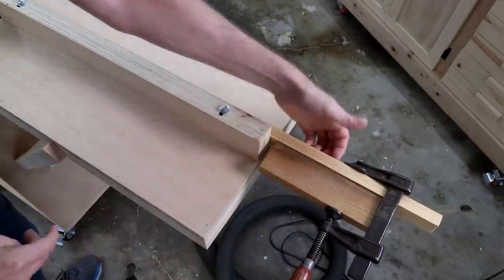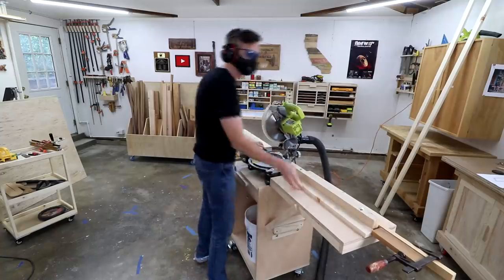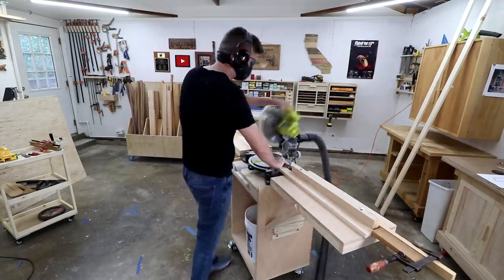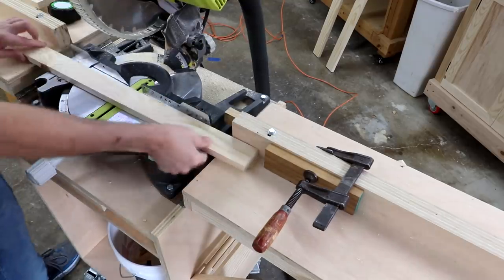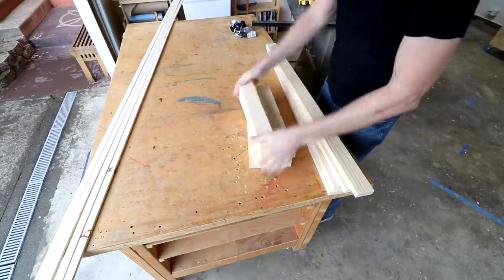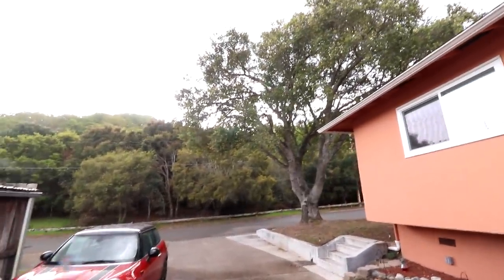What I've done is screwed this extension fence onto the back of the wood fence and measured out the stop block to 36 inches — that'll work. Now I've moved the stop block over to cut the shorter boards. A little bit more good news: it's raining. We don't get a whole lot of rain here, and this year has been especially dry, so it's really good to finally see some moisture.